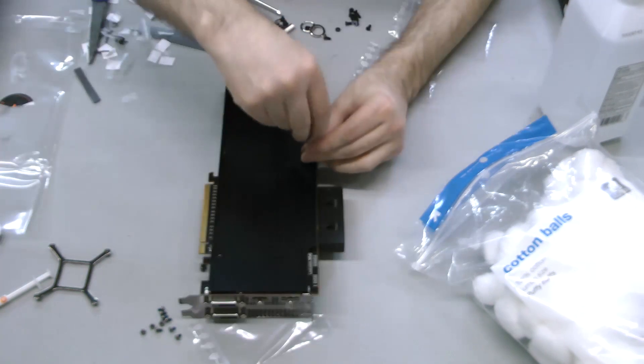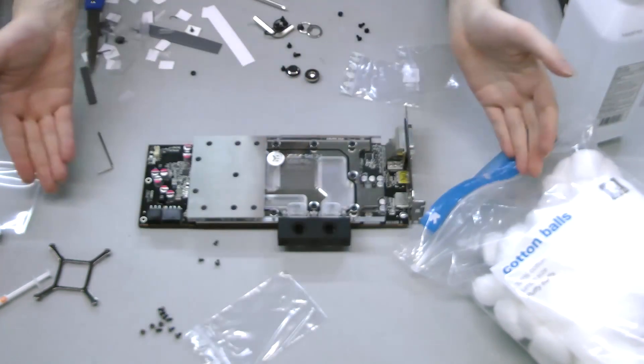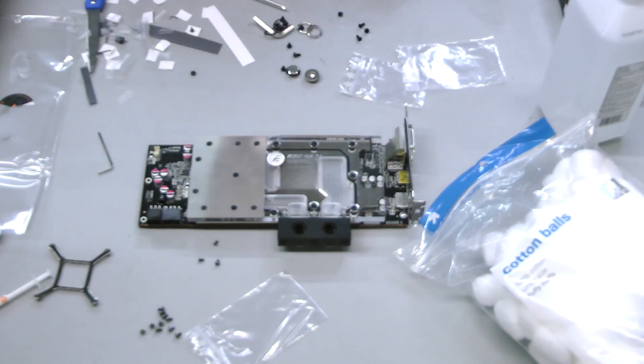but will help reinforce the card and frankly looks nicer. Apply the needed thermal material to the underside of the backplate, then attach it as the instructions indicate. And there you have a completely installed water block.